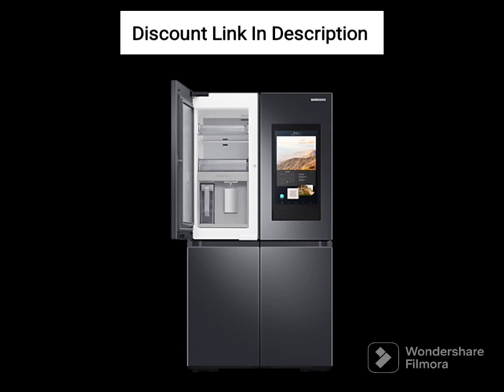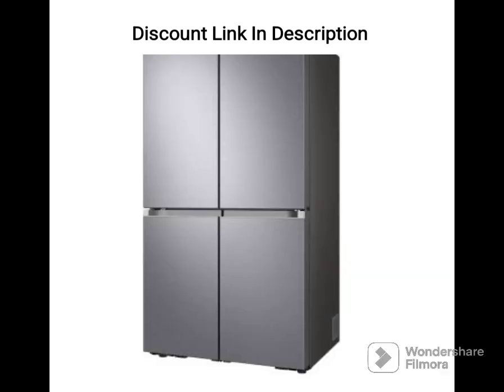Design and Build: The refrigerator has a sleek and modern design with a black inox finish that looks great in any kitchen. It has a double door with multiple compartments and adjustable shelves to store various sized items. The freezer is located at the bottom, making it easy to access items stored in it.